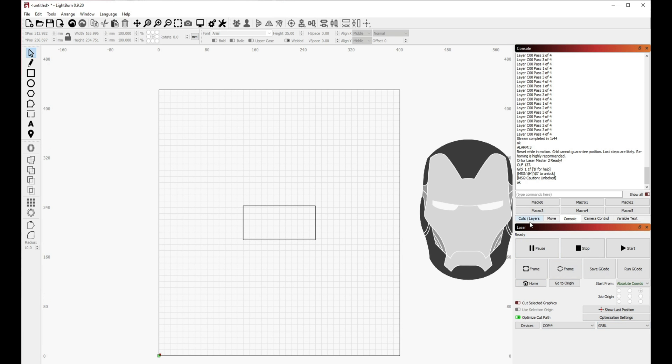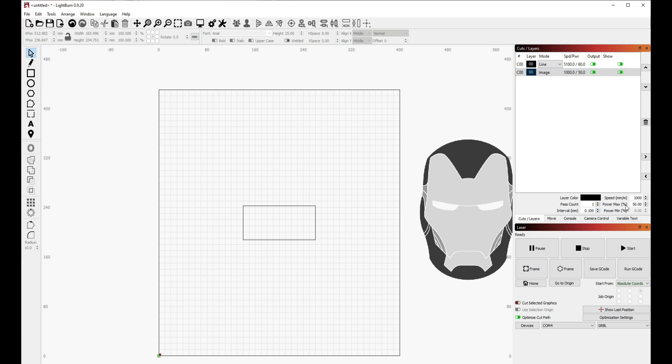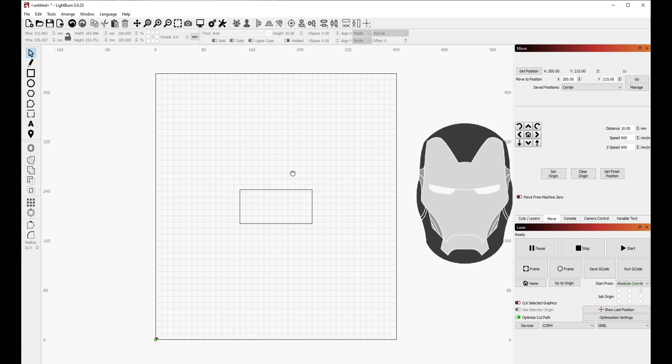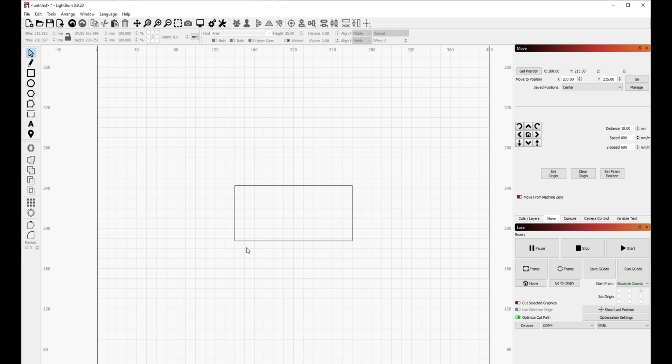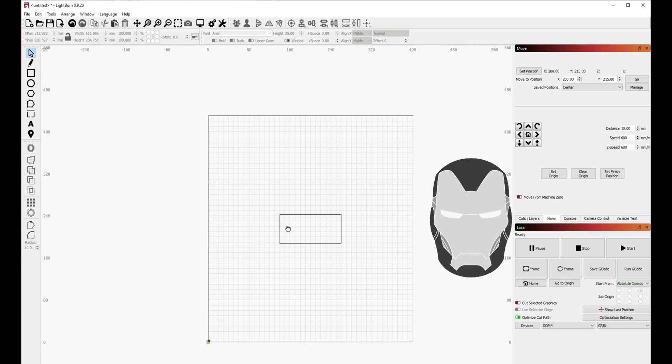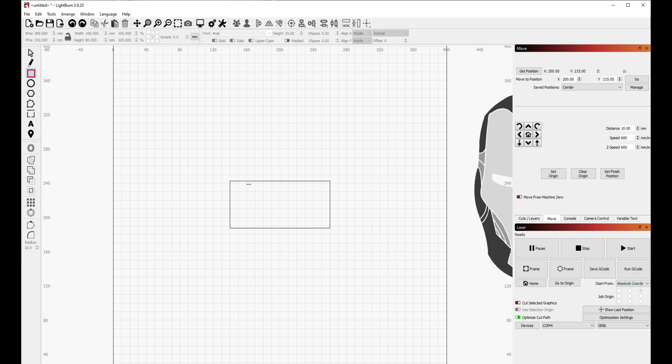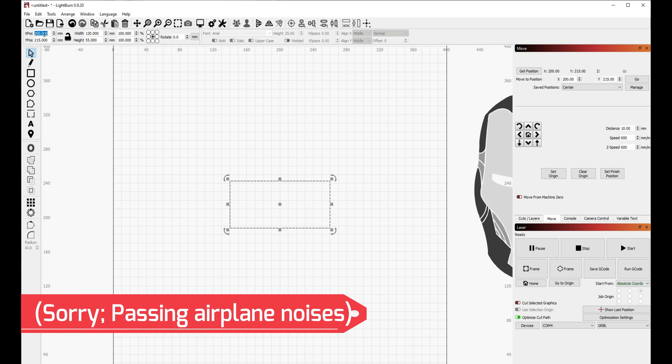There's a bunch of controls — you have your cuts, everything that's been done, and you can adjust your speed, your power, everything over here. You can start and stop it at absolutely any time. It's a 400 by 430 mm bed. Finding dead center is why I have this square here — I use it as a reference. By selecting the object, you can go into the corner and center its position, so this is dead center directly in the middle.